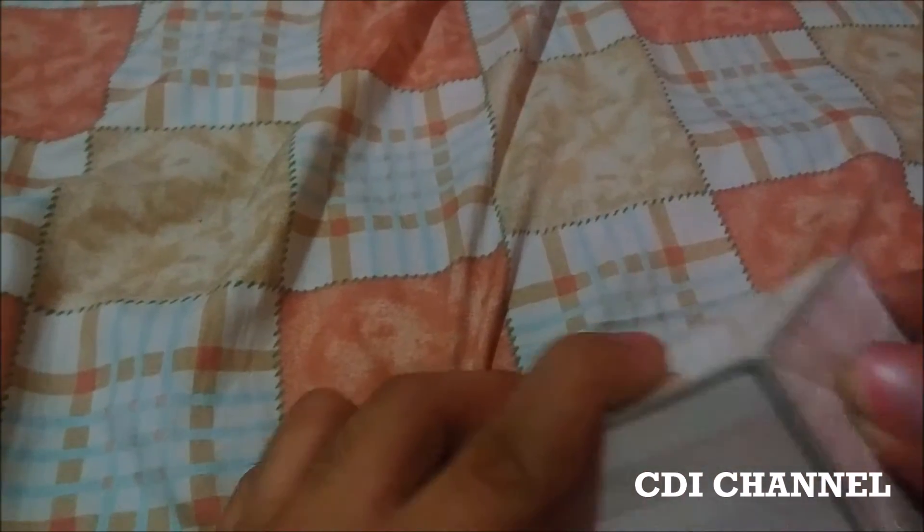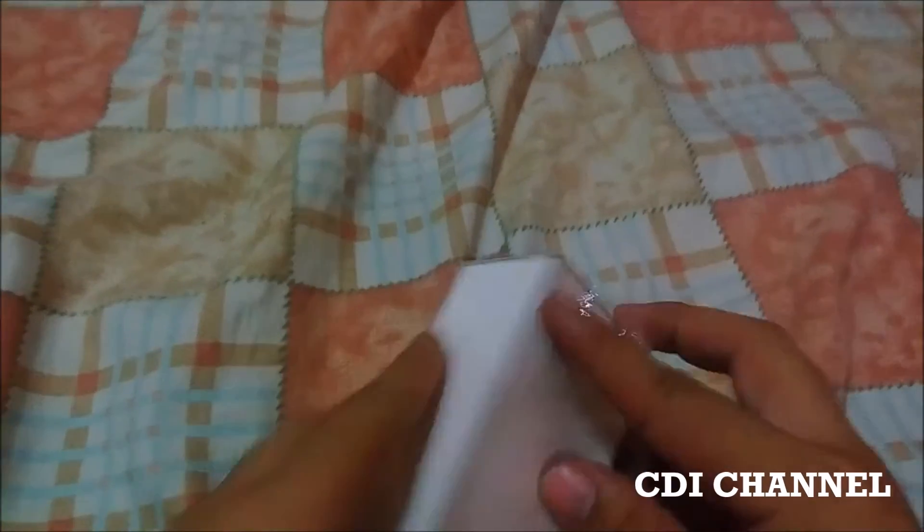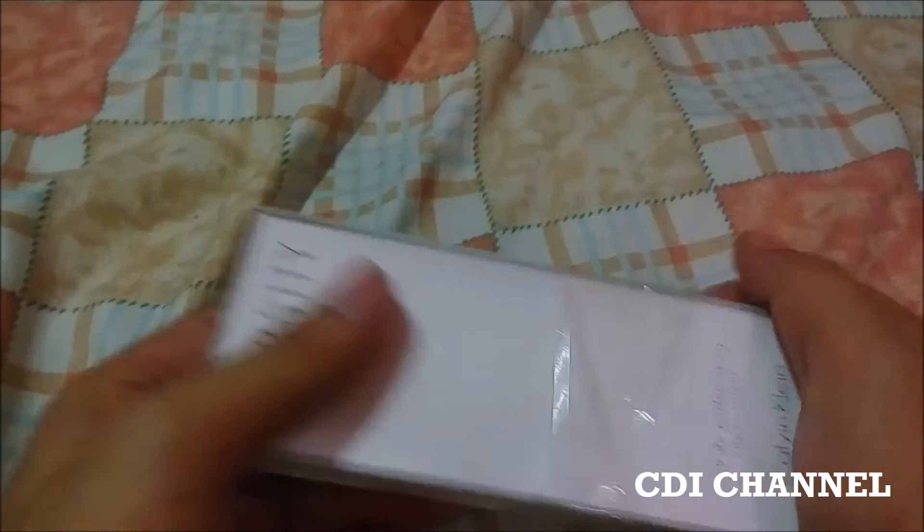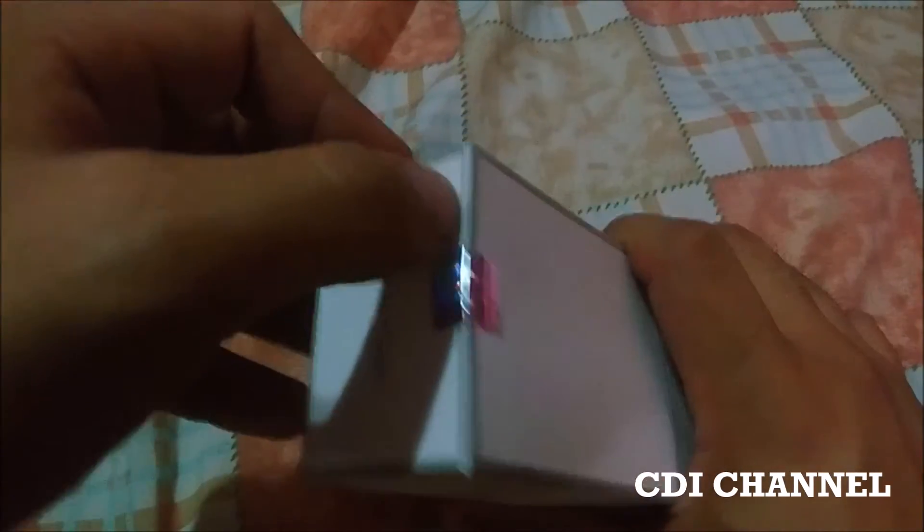As you can see it still has the plastic on. Some of you like the sound of that, but I think you're weird if you do - though I don't have anything against it if you like it.